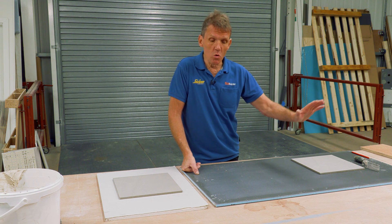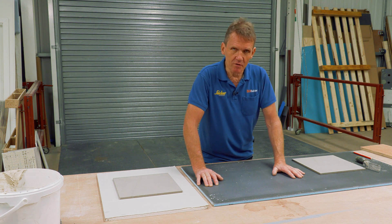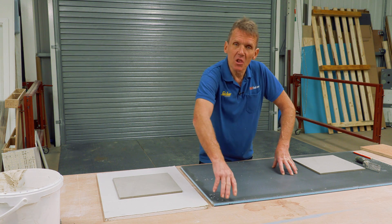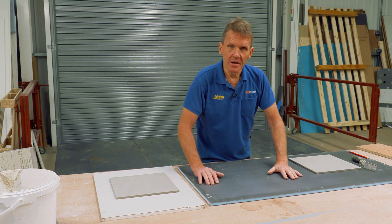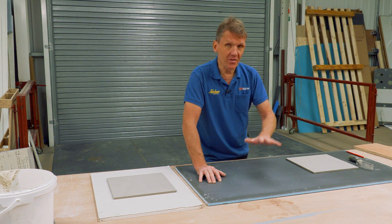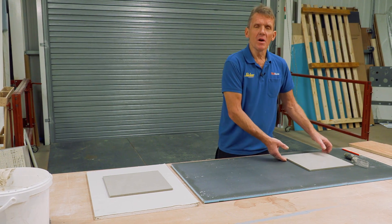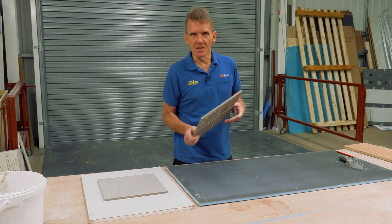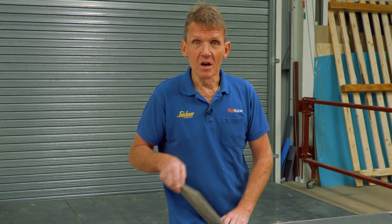Everything points towards using a proprietary tile backing board such as this Elements board, which really is the ideal surface for the job. Although it's a lightweight board with a foam cell core, it's covered with a polymer adhesive and a mesh, making it the ideal surface for tiling onto — so much so that this board will take in excess of 60 kilos per square meter. Our tile here is 18 kilos per square meter, so we're well within the margin. If you can achieve 65% coverage, that's perfectly permissible with this board, giving you that extra margin.